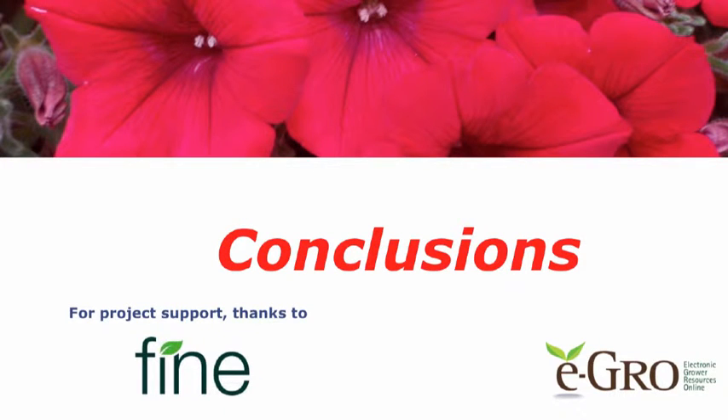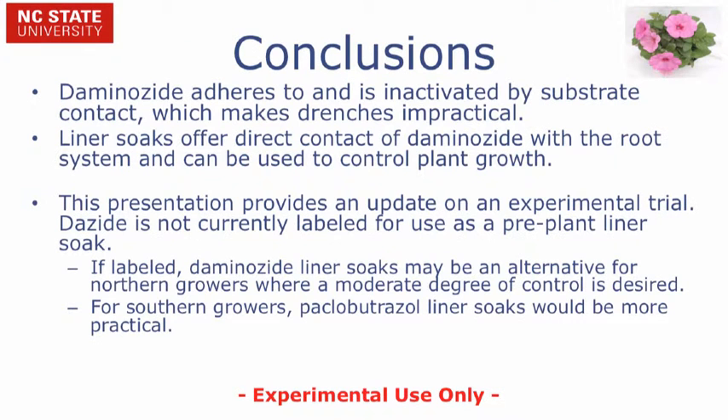In conclusion, let's summarize the results of our experiment. Dazide adheres to and is inactivated by substrate contact, which makes drench applications impractical. Pre-plant liner soaks offer direct contact of Daminozide with the root system and can be used to control plant growth. This presentation provides an update on an experimental trial. Dazide is currently not labeled for use as a pre-plant liner soak. If labeled, Daminozide liner soaks may be an alternative for northern growers where a moderate degree of control is desired. For southern growers, Paclobutrazole liner soaks would be more practical and 3x more cost-effective.